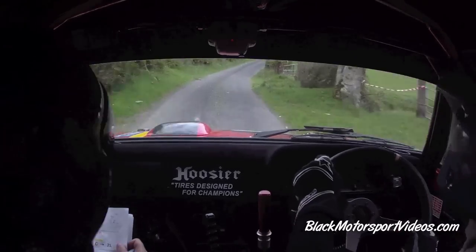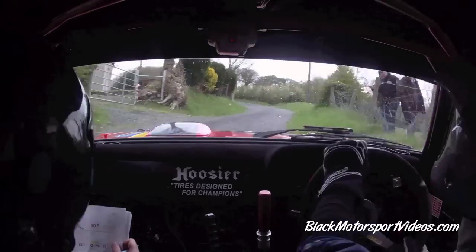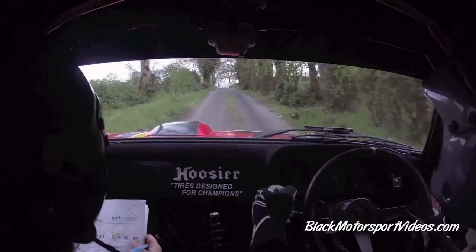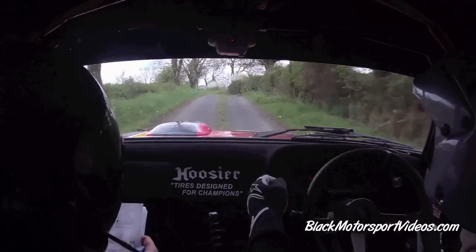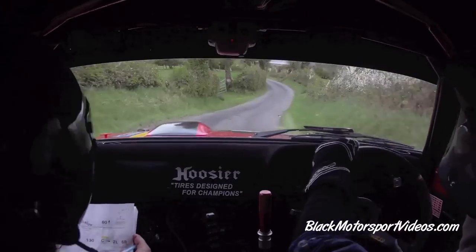I see a six right fast. Tightens a wee bit. Keep her neat and tidy on it. 40. Four left. Go. 130. Slowing on crest. Into two left. Six right in. Then go. Fast three left. Two right in. 130 down the middle.